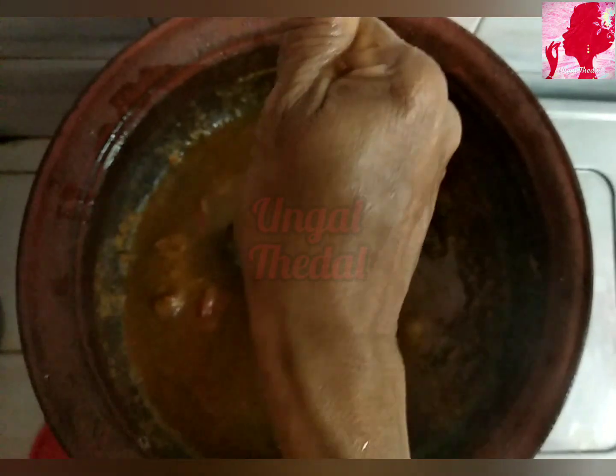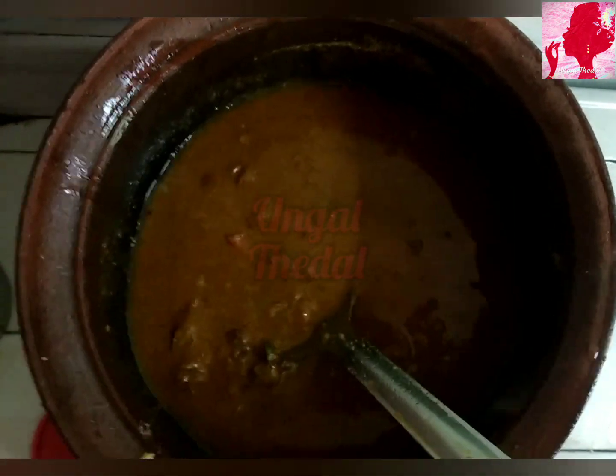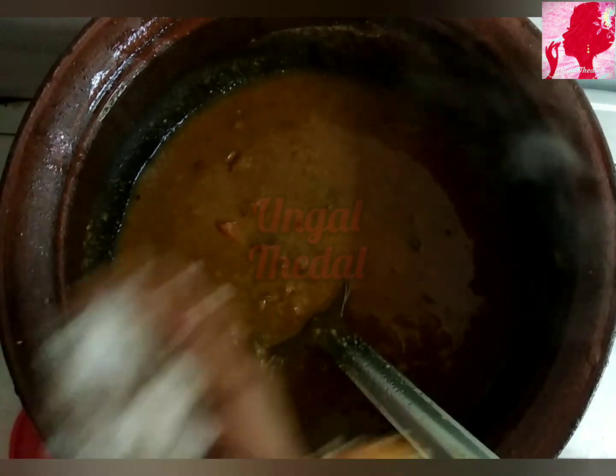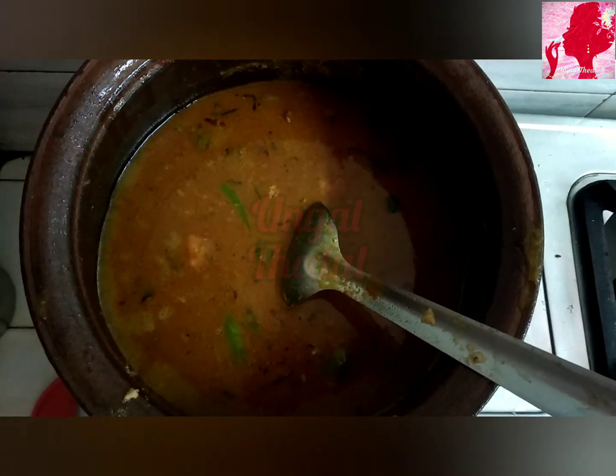Then we will make a knife and cut it into the pan. Now we will cut the ingredients and put them into the pan.